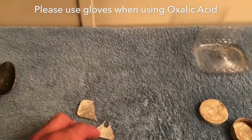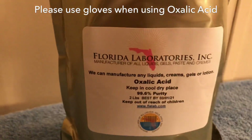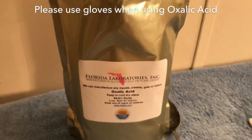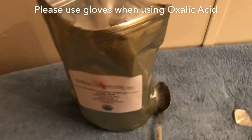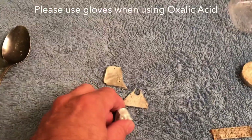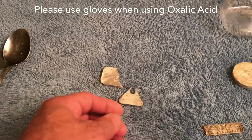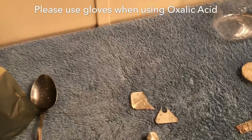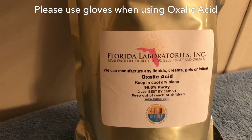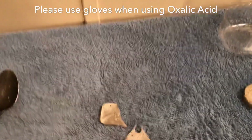It's oxalic acid. This is some I bought off eBay — a two-pound package for like 10 bucks. You could probably get it cheaper; you could go to the hardware store and buy a wood bleach for decks and stuff that has oxalic acid in it — might be cheaper or easier. But this stuff is 99.6% pure, so it's pretty potent.